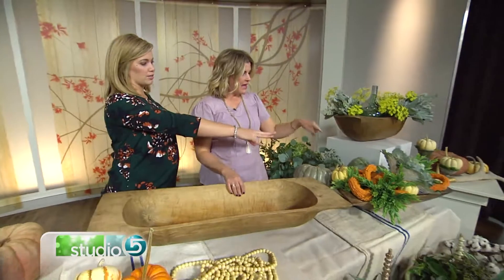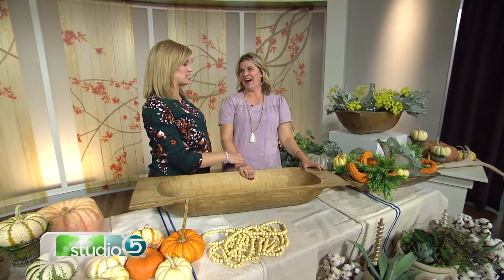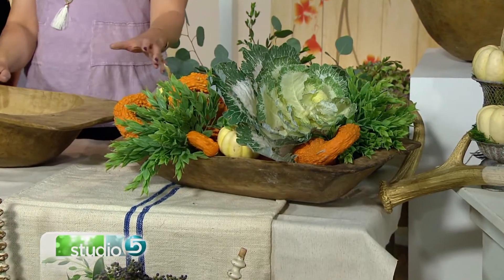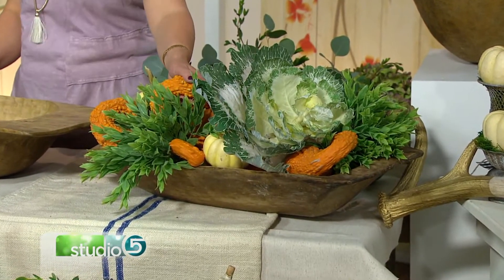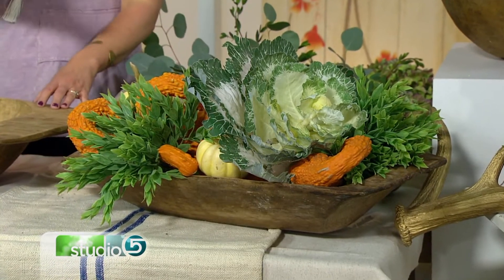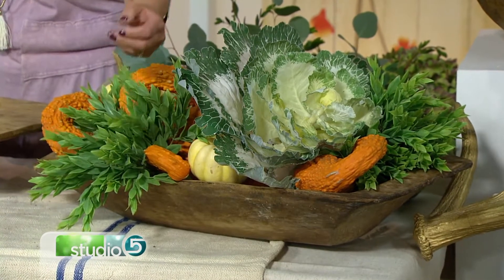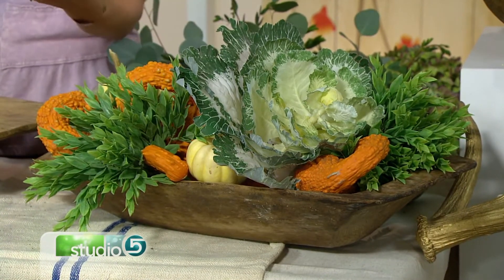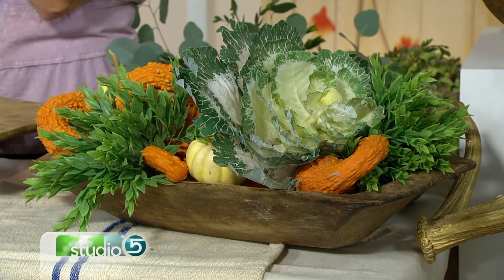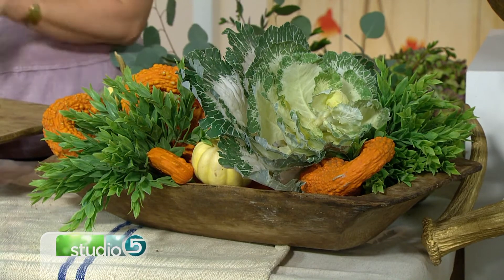For a fall harvest look, these gourds came straight from the garden — I just threw them in the dough bowl, along with some cute cabbage patch kale. You can use fake plants or real plants. Go out in your yard, clip some leaves or branches off your trees, look around and think: I could pull this in and put it into a dough bowl. You're basically shopping Mother Nature at that point.